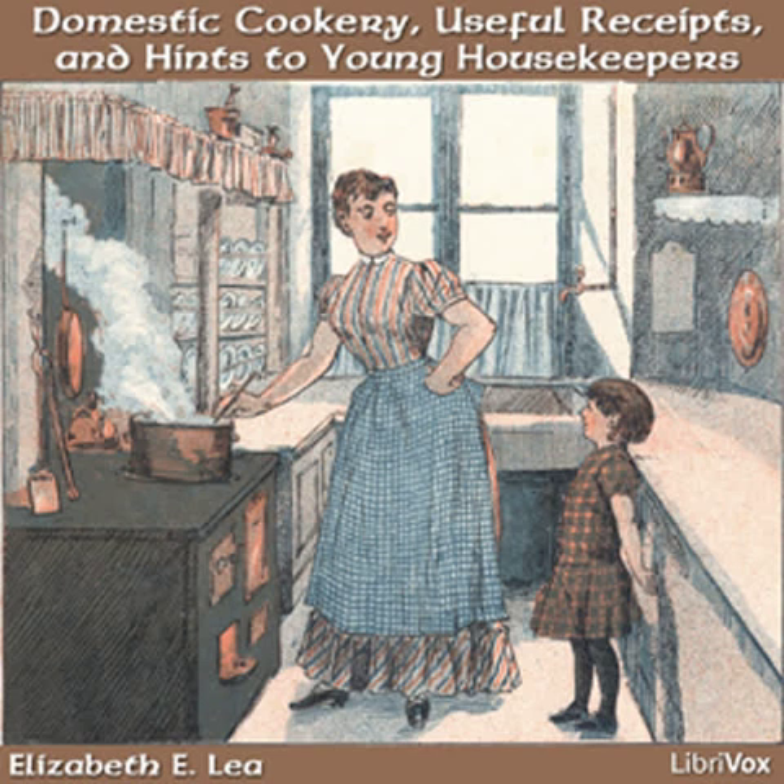Wine whey. Boil a pint of milk and put in a glass of white wine. Set it over the fire till it just boils again, then set it off till the curd has settled. Then strain it and sweeten to your taste.